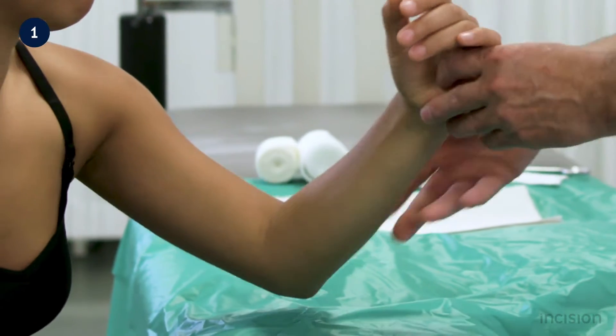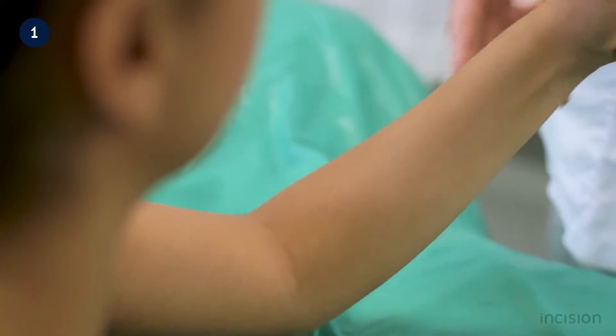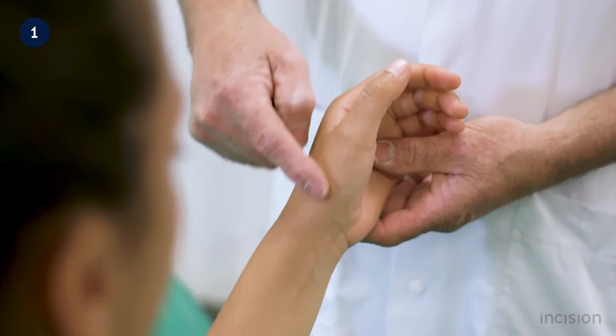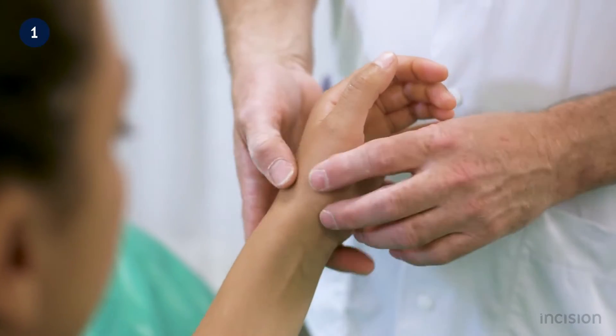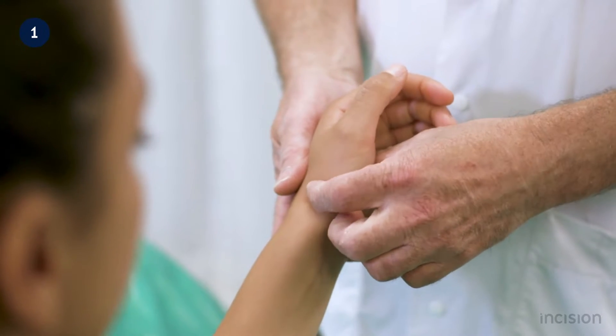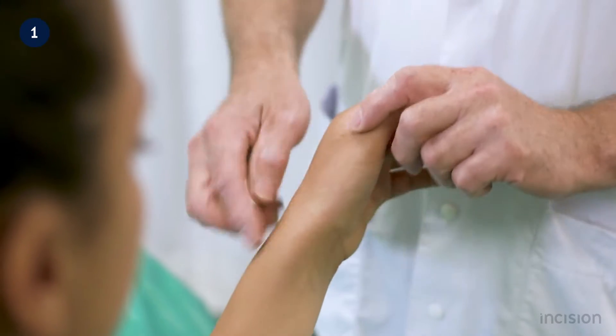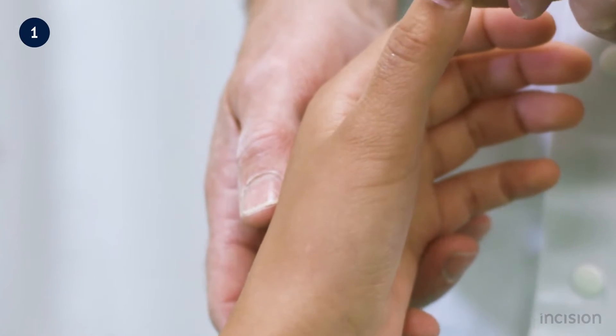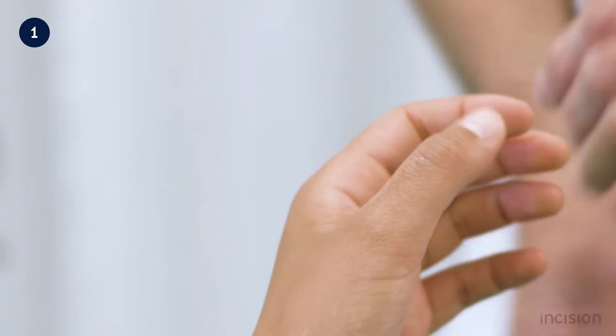Injuries to the hand may be accompanied by wrist or elbow injuries, and both joints are examined to exclude injury. Fractures of the second metacarpal bone may be accompanied by fractures of the first metacarpal bone. Palpating the anatomical snuff box and eliciting tenderness raises the possibility of a fracture of the first metacarpal bone; if present, including the thumb in the splint should be considered.